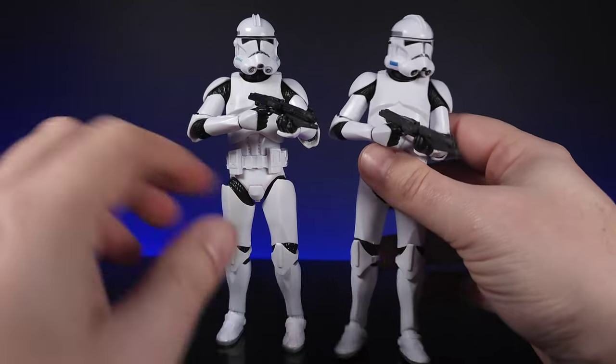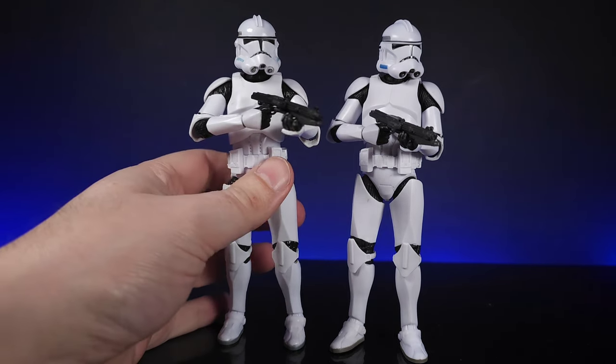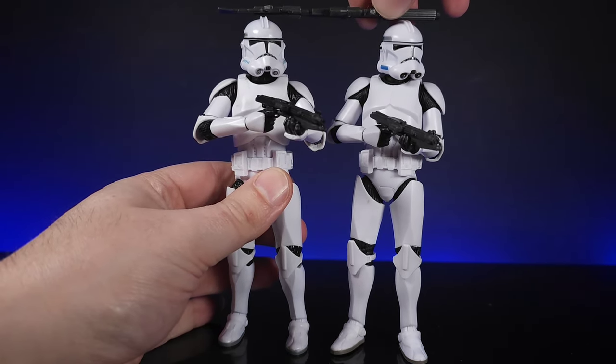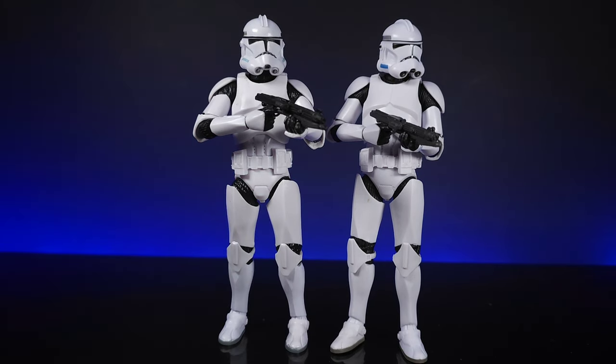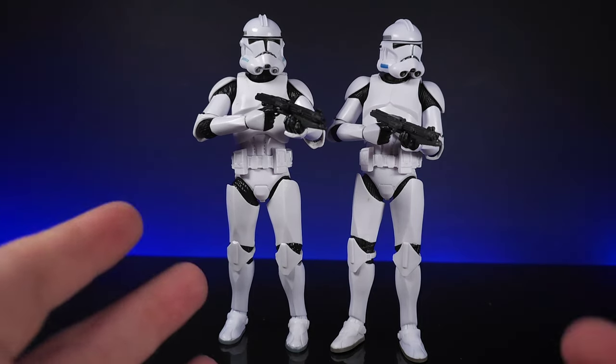Putting these two side by side, the size comparison is pretty much identical — it's not smaller than the other one, they've definitely improved on that. With the gun either side it sits flat, which is pretty cool. But comparing the bootleg to the official one, the bootleg doesn't look as good. I think they probably rushed it out to see what they could do, and it just hasn't quite hit the mark compared to how the Phase 2 older clone troopers have progressed.